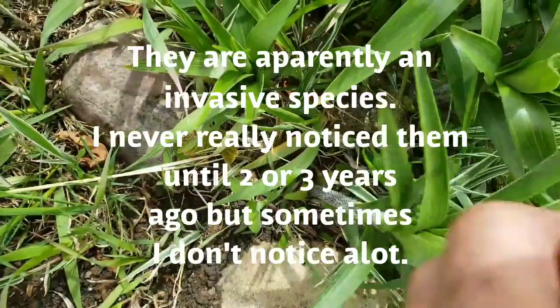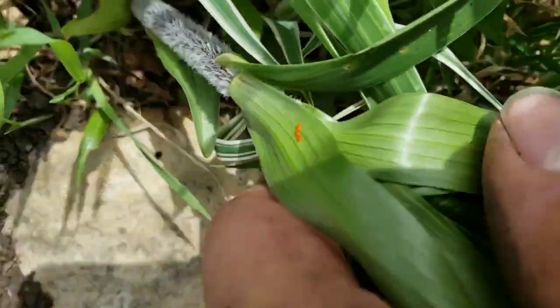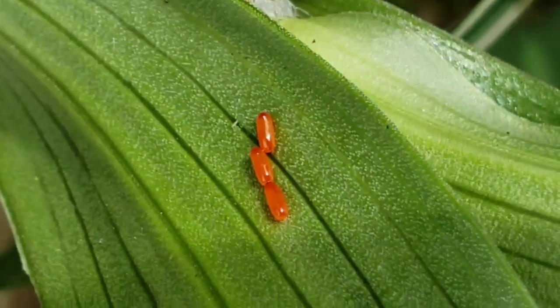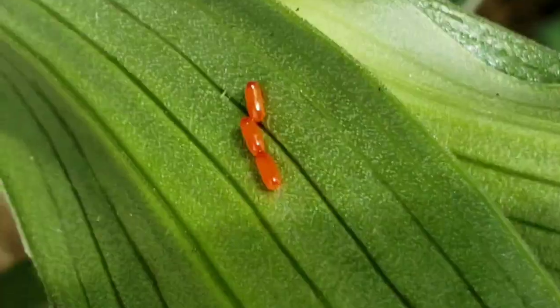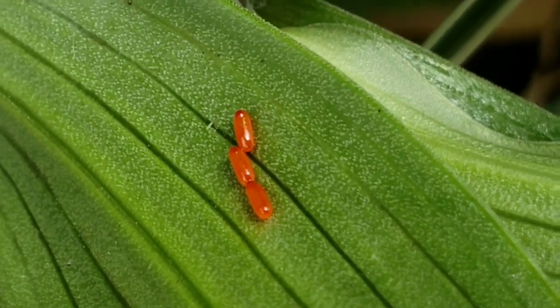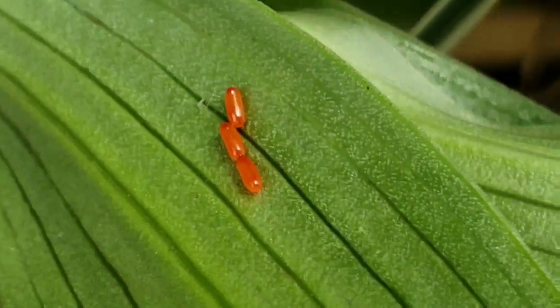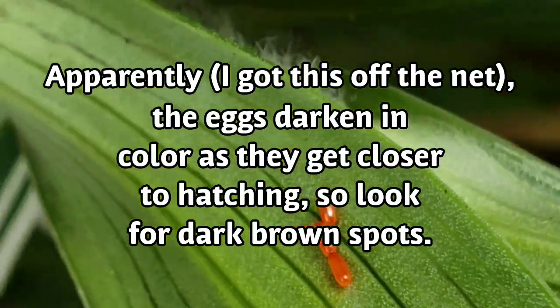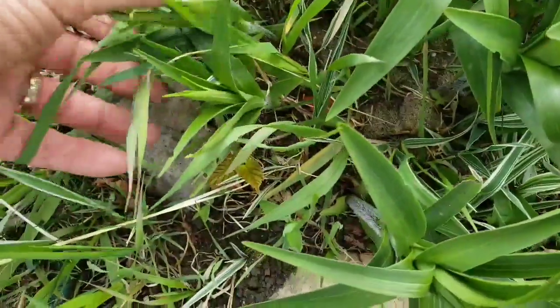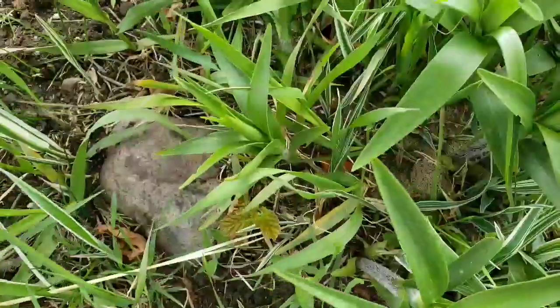I'll show you what the eggs look like. Three eggs — they must be three egg packs, a bunch of eggs inside there. So crush those guys, or you'll have another generation of those guys. Oh, there they are.